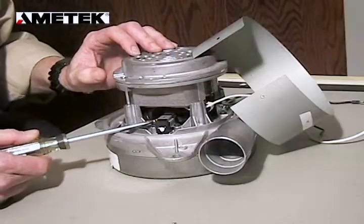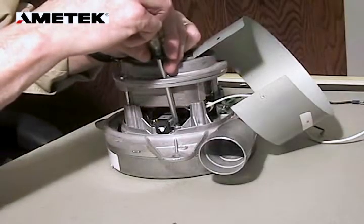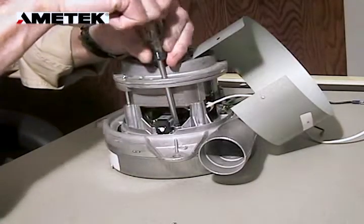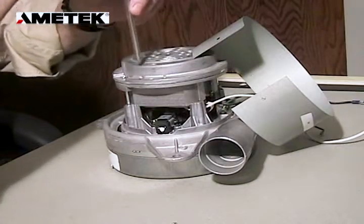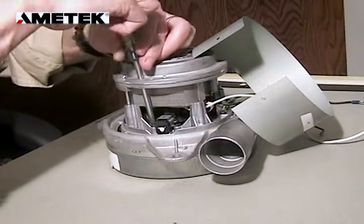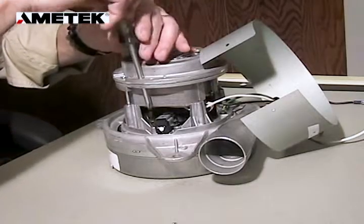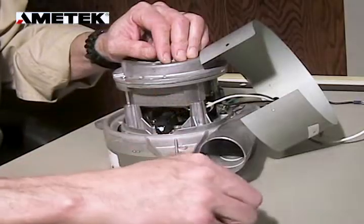Next we're going to remove the clamp that holds the brush in. There are two holes at the top of this bracket for inserting your Phillips screwdriver to remove the screws for the clamp. After the screws are removed, the clamp is removed.